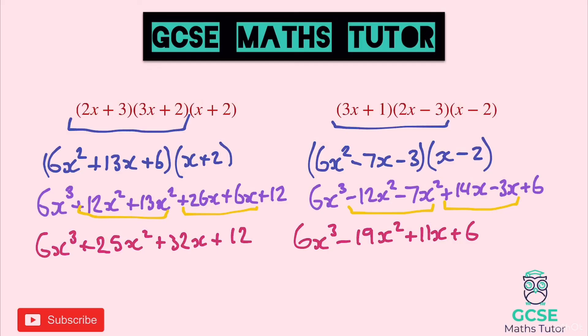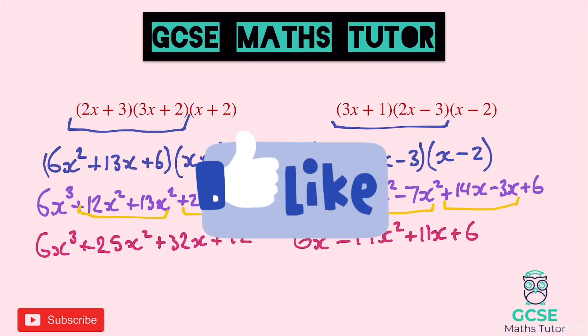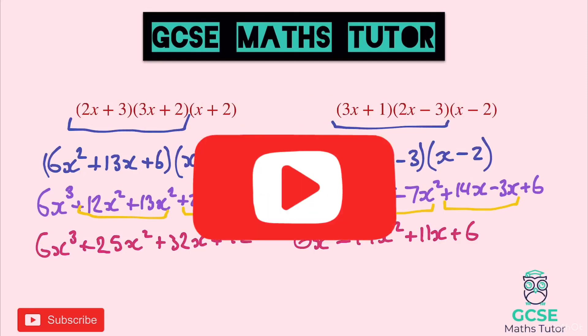That's expanding cubics or triple brackets — however we like to refer to them. If you found that useful, please like, comment, and subscribe, and I'll see you for the next one.